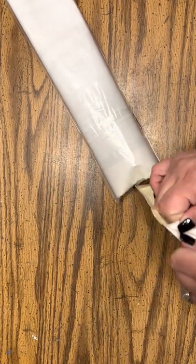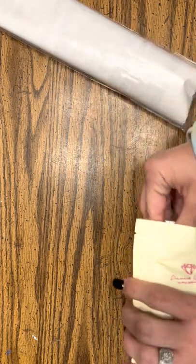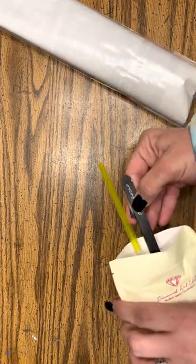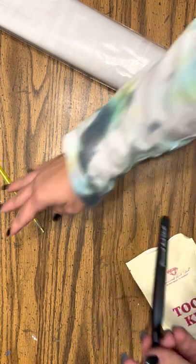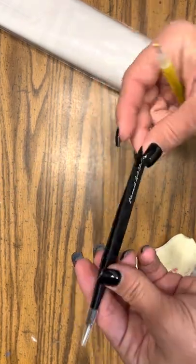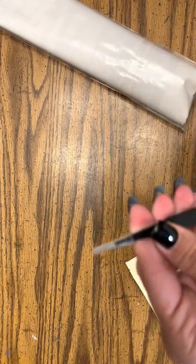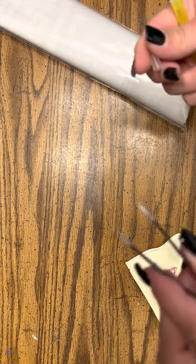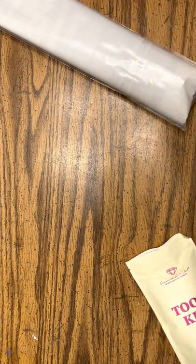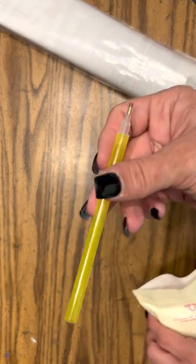I'm kind of excited — I've already done three of these videos and this is my first new tool kit. I got the black tweezers with a Diamond Art Club logo and a plastic cover that keeps it safe so it doesn't stab you, because they are sharp. And then I got a yellow sparkly pin.